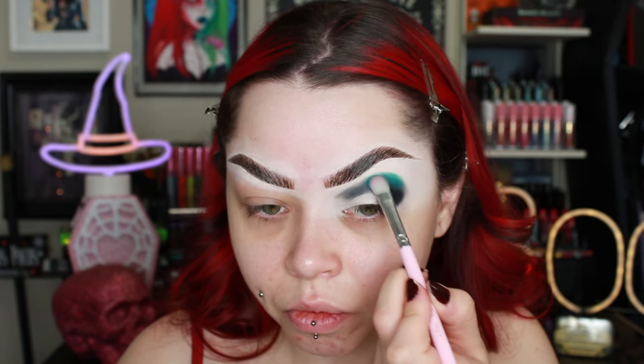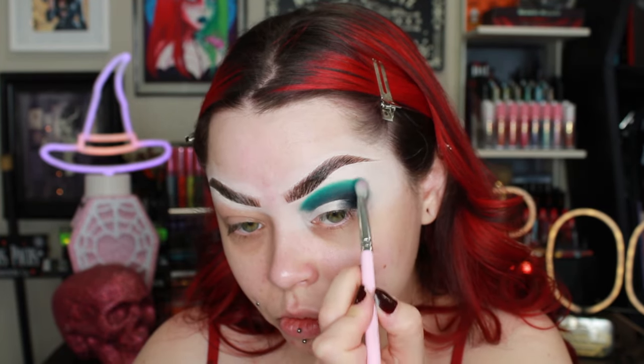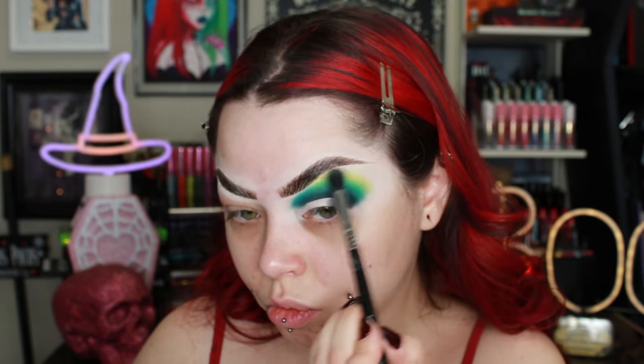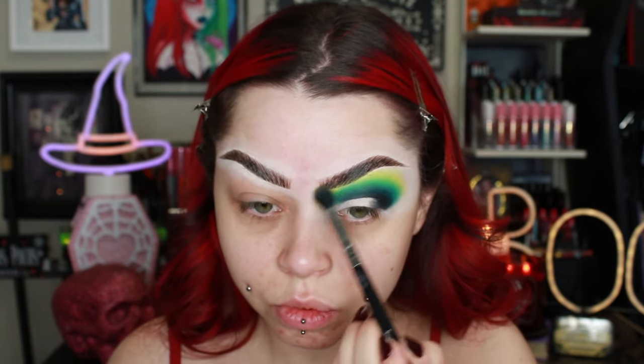Look at the pigment on this eyeshadow — I was so shook. I now have a discount code with them because I genuinely love their products, so go check out their stuff. They are a spooky little brand. I'm doing a green kind of smoky eye, like a half cut crease with glitter. It was one of those looks where I really didn't know what I was doing — I just started going and whatever I came up with was what I came up with.